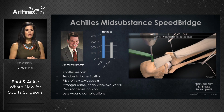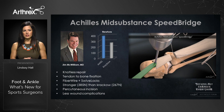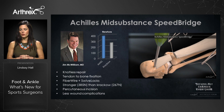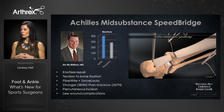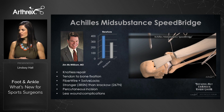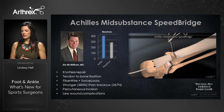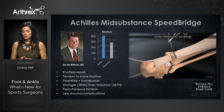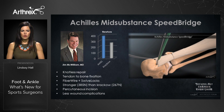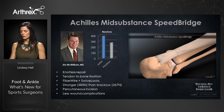Our latest Achilles technique is the Achilles mid-substance speed bridge, combining the benefits of PARS with the speed bridge in a knotless repair. After the small transverse incision is made, the jig is inserted and the proximal Achilles is secured with fiber wire. A small lasso then captures the sutures through the distal Achilles stump and they're anchored into bone with swivel locks — a knotless tendon-to-bone fixation combining fiber wire and swivel lock technology. It's stronger than the current Krakow solution, percutaneous, and has fewer wound complications.